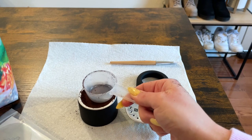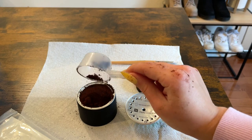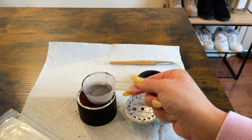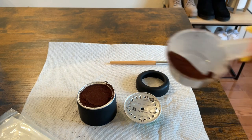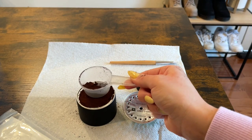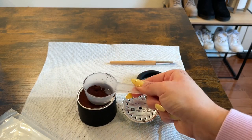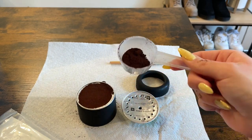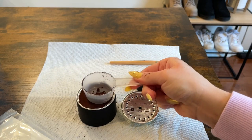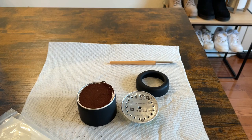I'm patting it down to make sure everything is compact in there. You want a really nice puck — almost like manual espresso making. When you dump out the pod, you want a compact puck that doesn't just mush up and become soggy grounds. I'm going to add a little bit more ground and fill it basically to the brim. I'm compacting it until it's kind of even on all sides.